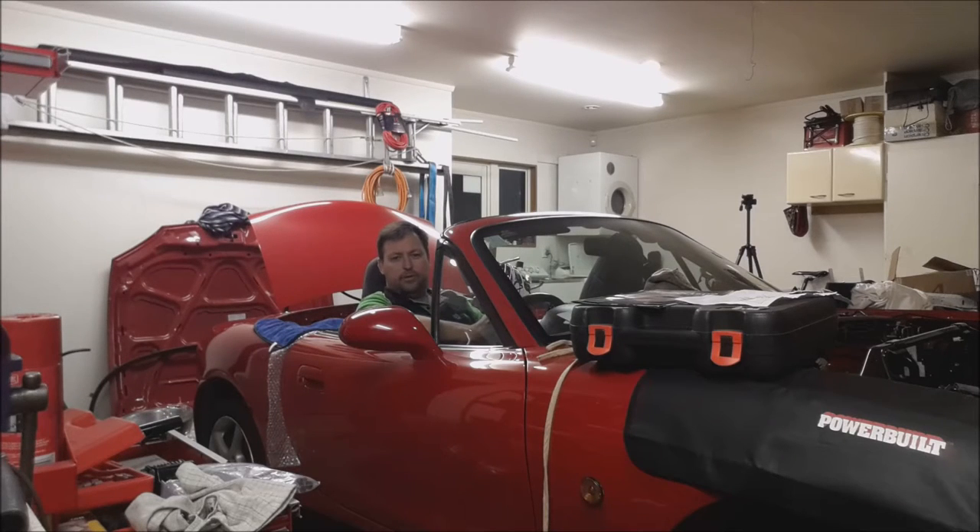Hi everyone, Nick from Emotion EV here again. Yes, I'll admit it, I was making electric racing car noises - you caught me out! Stay tuned, I'd like to give you an update on what I've been doing to the car.